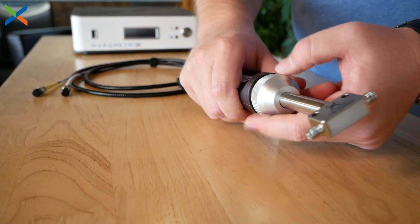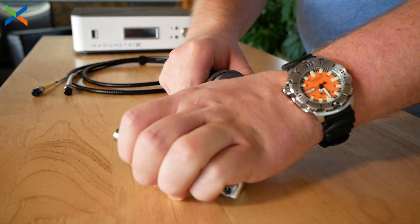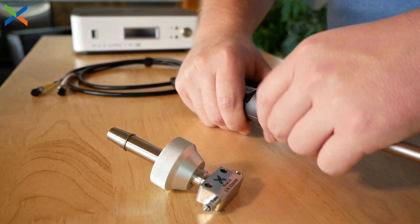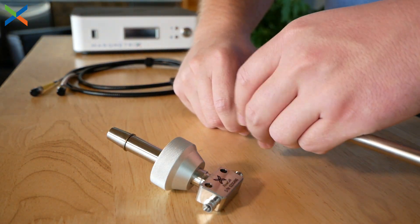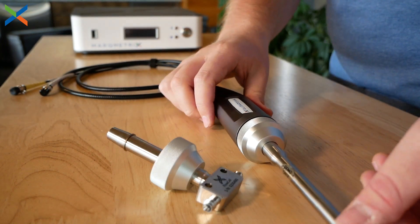Swapping the probe is incredibly easy. Simply unscrew the fastener, remove the probe, swap it for another, and tighten it down again. Our tapered fitting allows for easy indexing, requires no alignment, and there's no need to recalibrate the system after swapping probes.